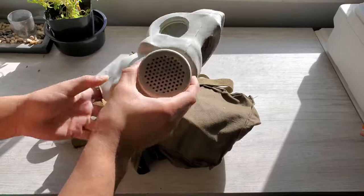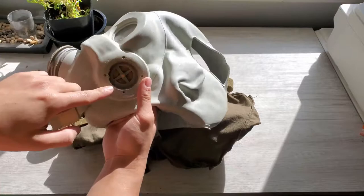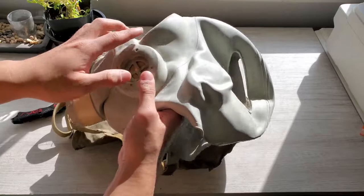Just tighten that - oh, that sounds rusty. Fifty bucks for this thing, huh? Wait, I'm dumb - this is the exhale valve for sure, and this is the intake valve. I forgot these are the intake valves. I'm a goofy one, I know.